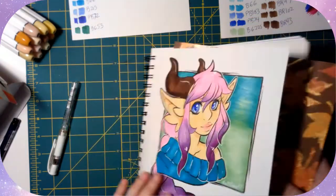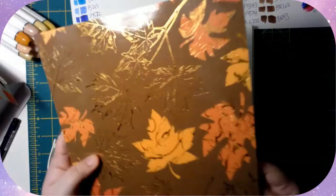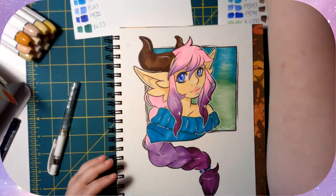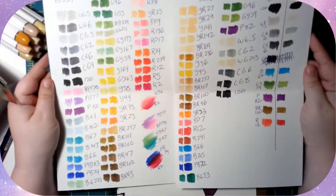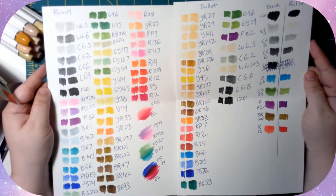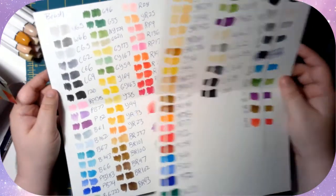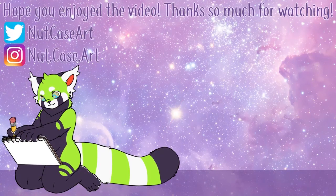These markers do bleed through paper, so I have a little pencil board I made — just a piece of cardstock that I've laminated to make it stiff — which keeps the colors from bleeding onto the next page. All in all, I really like these markers and will probably continue to use them, at least for my sketchbook if not for commissions. I hope you guys enjoyed this video — it's also a bonus second video this week. Have a great holiday season and I'll see you in the next video, bye!